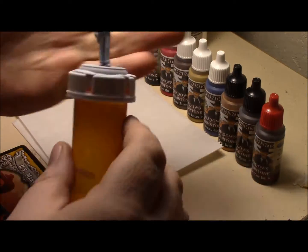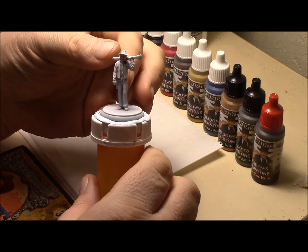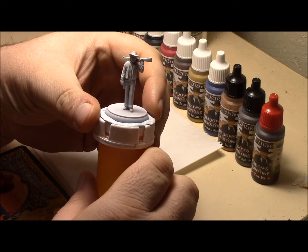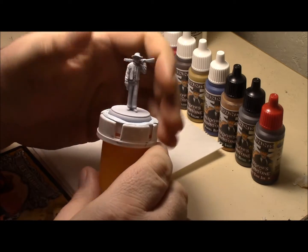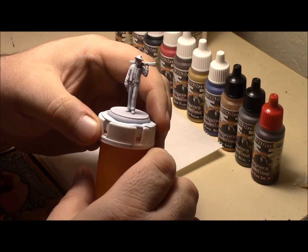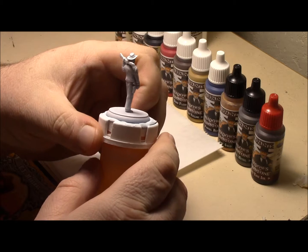There's the model here. If you think his rifle is shortened, it is. Because unfortunately, when I was removing him from the sprue, it had broke. I was just a little heavy handed when I was removing him. It looks more like a carbine.